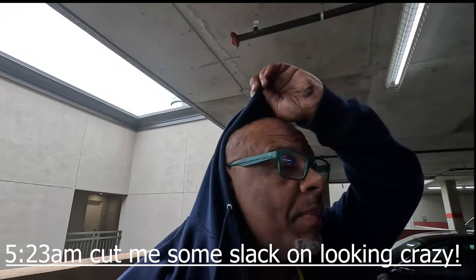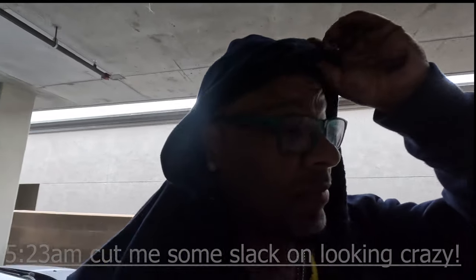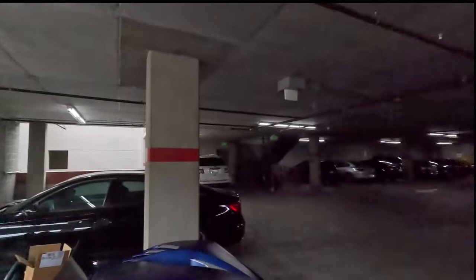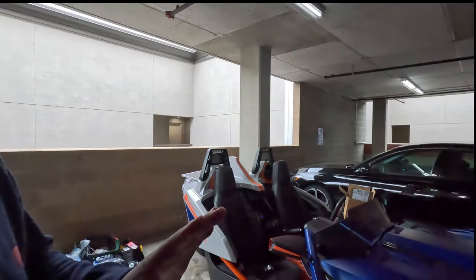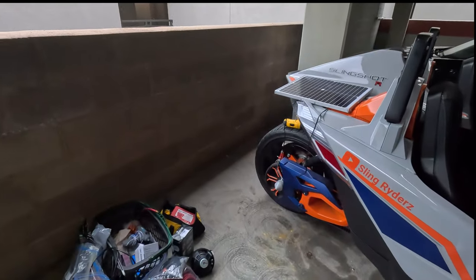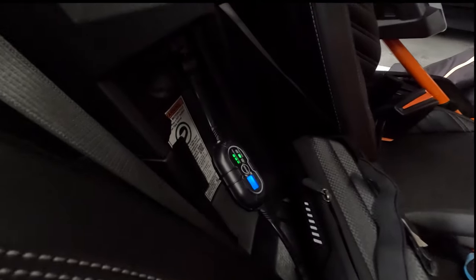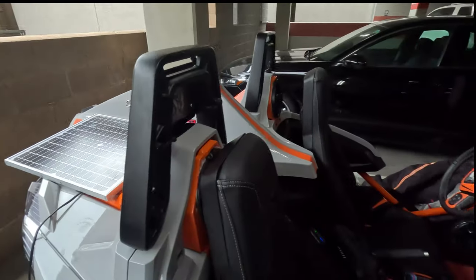Welcome back Bay Area sling riders. Don't judge me, but when you're living in a complex that has a garage, you gotta get up pretty early so you can work on your baby without being disturbed. It's like 6 a.m., so I look kind of crazy. As you can see, I'm doing some solar charging on the battery while I work on it — that's the solar tender — but that's not why I'm here.